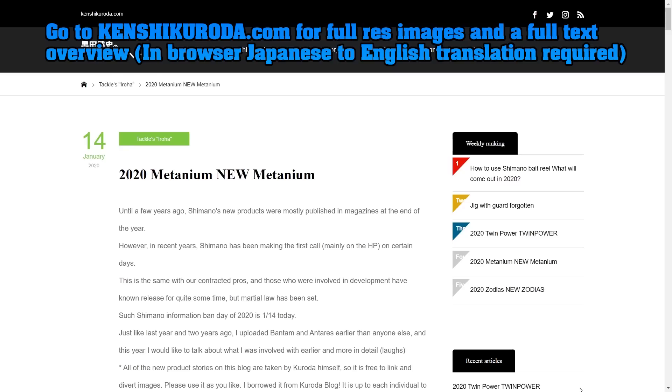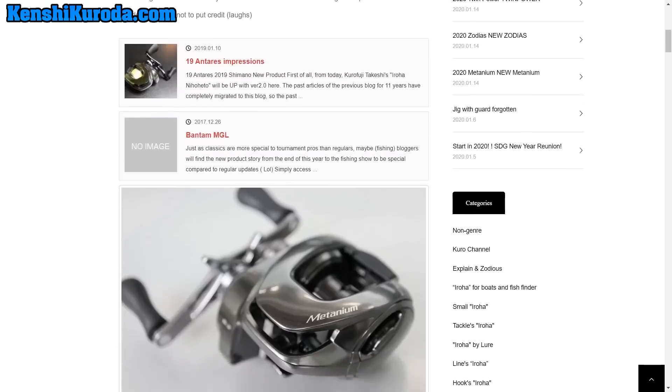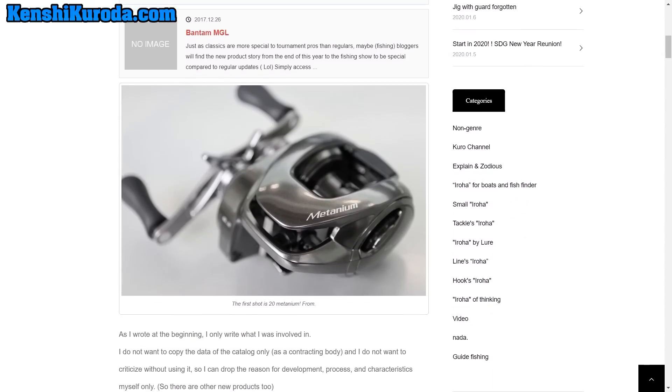This is KenshiKuroda.com, which is Takeshi Kuroda's website. Head on over there if you want all the details. This is just going to be an English-translated kind of overview of what I expect out of this reel just by going over some pictures. Generally I would never do that, but the pictures that he has are so detailed there's quite a bit you can take away from it. Scrolling down to the first image, it has a very similar kind of look and feel to the Bantam MGL.